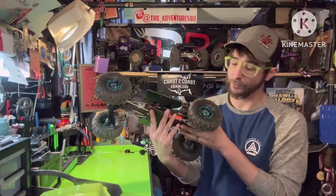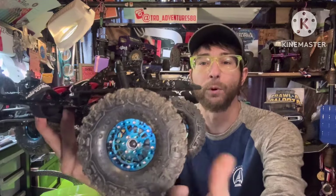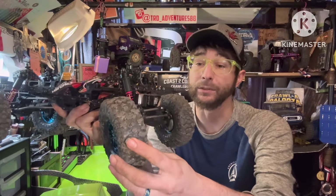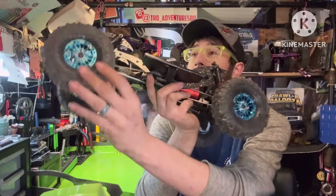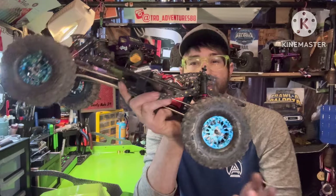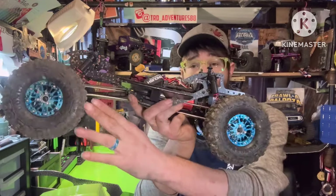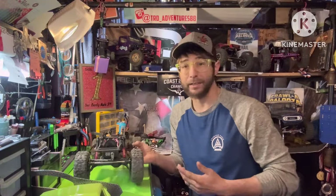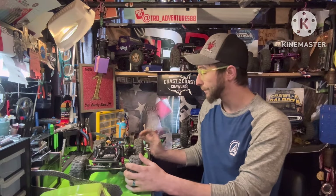Digging deeper into it — starting with wheels and tires. We have Shift 1.9 wheels in the blue splash. For tires, we're rocking the infamous illegal J-Concepts Megalithic tires with some alt foams in them. I believe it's ultra super soft front and super soft rear. So far I've been liking them — I got a couple sets to try out on different builds and they seem to be working really well.